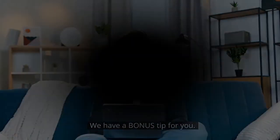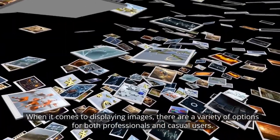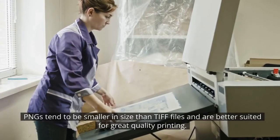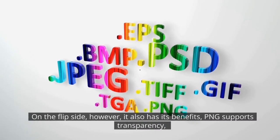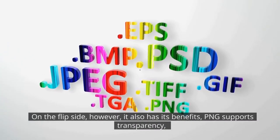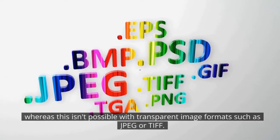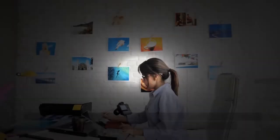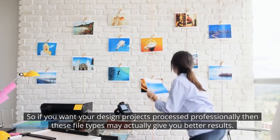We have a bonus tip for you: file type. When it comes to displaying images, there are a variety of options for both professionals and casual users. PNGs tend to be smaller in size than TIFF files and are better suited for great quality printing. On the flip side, PNG also supports transparency, whereas this isn't possible with formats such as JPEG or TIFF. So if you want your design projects processed professionally, these file types may actually give you better results.